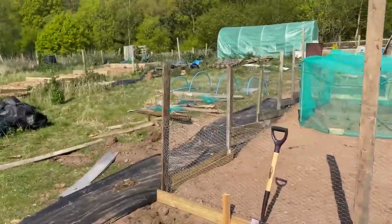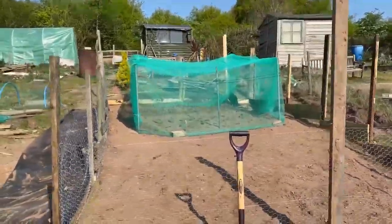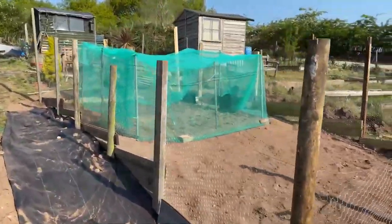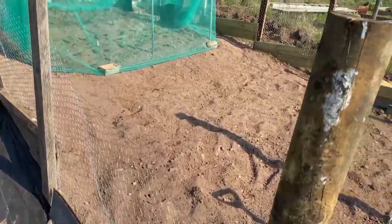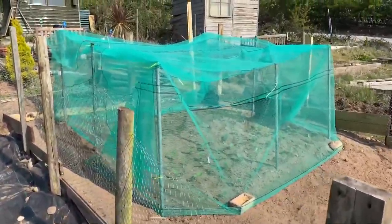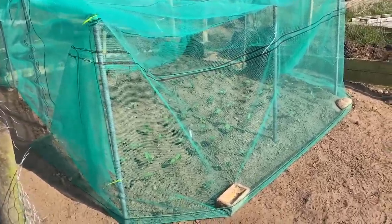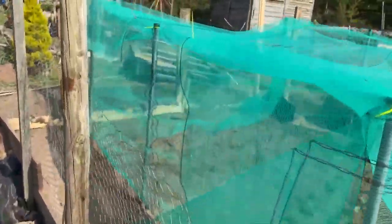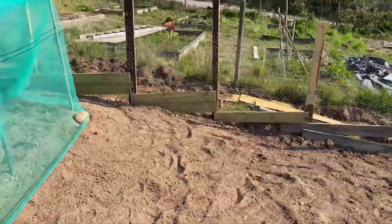So what I've done — I've got like a plot within a plot. Last year I had a ton of trouble with rabbits; they ate all my beans and peas pretty much. So this year I've gone for the Guantanamo Bay style enclosure, and it seemed to have worked — no rabbits have got in. I've put some netting over so no pigeons can eat what I've put in there. What I've got in there are French beans, dwarf beans, bush beans — whatever you want to call them — and I've just put some onions out as well.